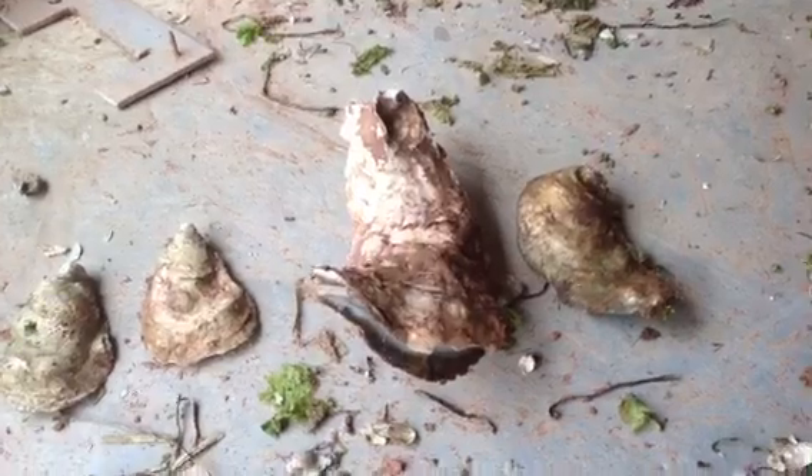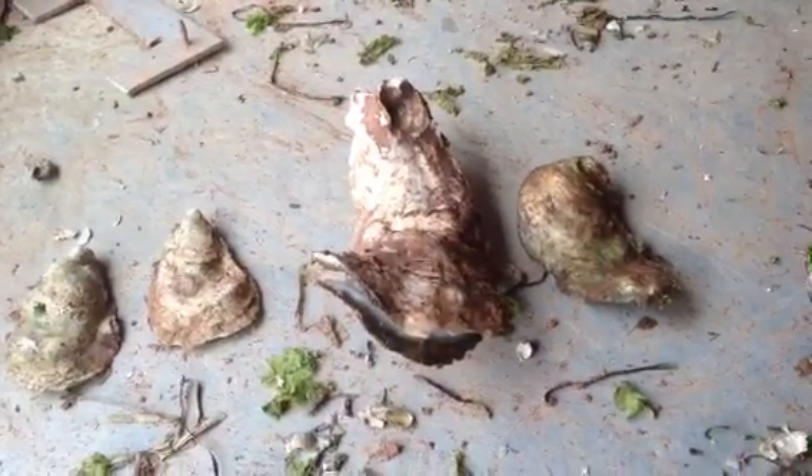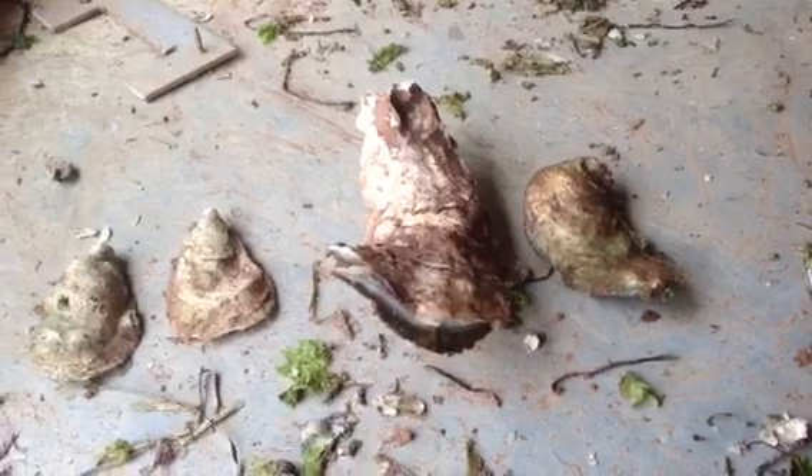So what we try to do is operate our grow out system and grow oysters that will become nice big large choice oysters.